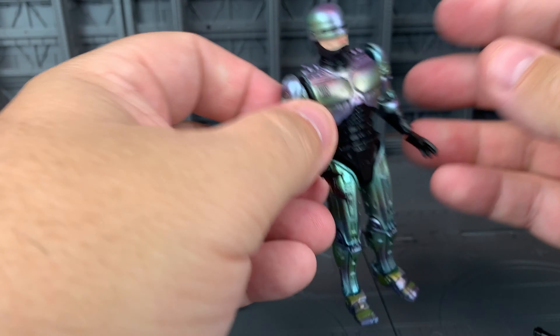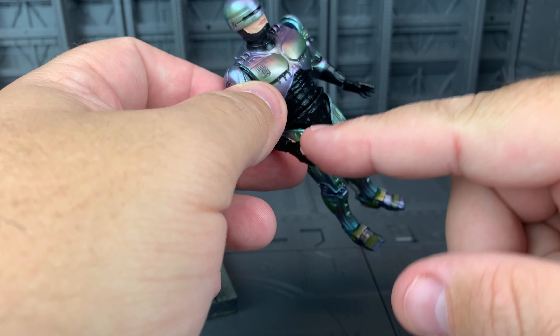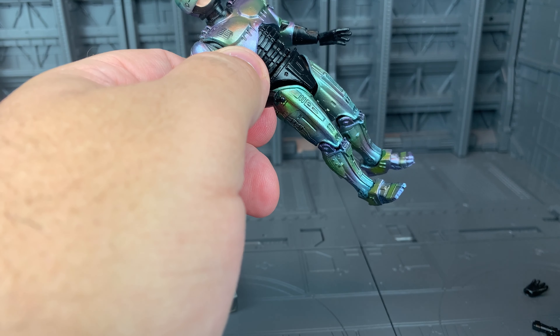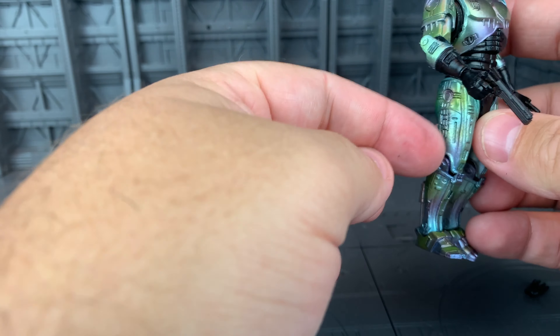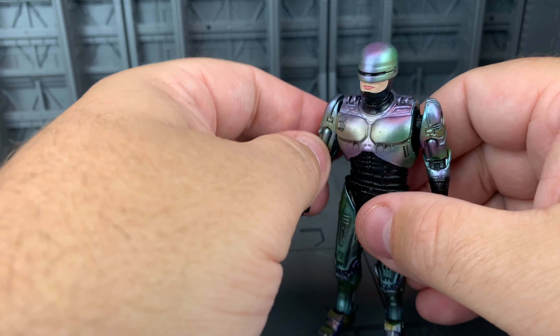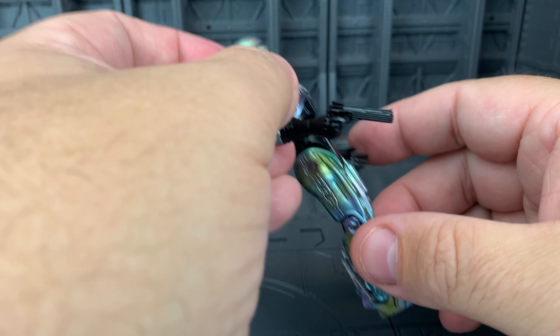I'm actually really happy with it. It's got one set of extra hands — basically two different hands for this replacement here. You have a trigger hand, and he could, of course, come with a gun. Does not fit in any compartments here like the character did, although it's been so long since Robocop 2, I have no idea if he still did that. You get the gun and you also get a different hand, which is just sort of a regular holding hand.